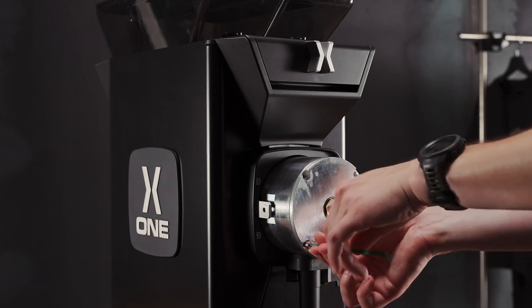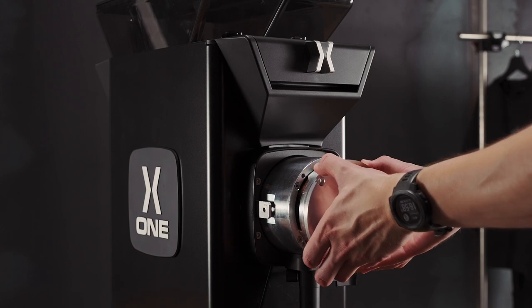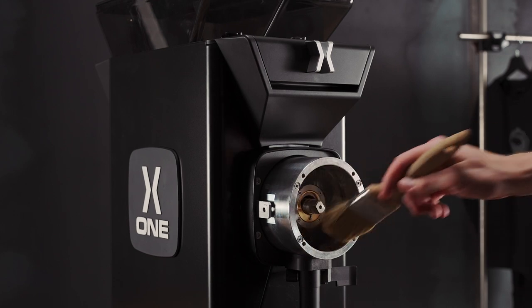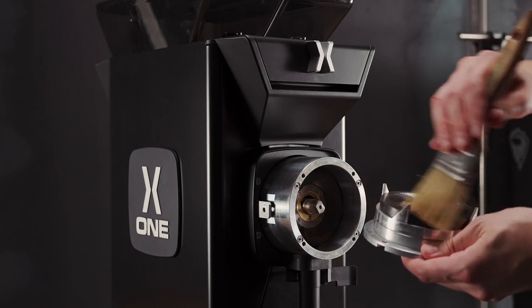Once we've removed all four screws and stored them safely, we can remove the front burr, like so. To give it a quick clean, we can use a brush to brush the insides, also of the top burr.